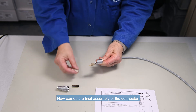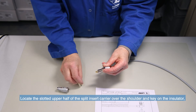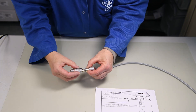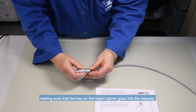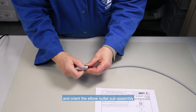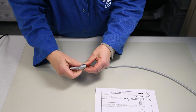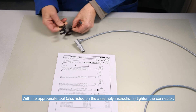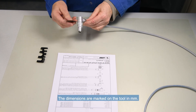Now comes the final assembly of the connector. Locate the slotted upper half of the split insert carrier over the shoulder and key on the insulator. Then align and press together the other half to form a complete cylinder. Push the insert sub-assembly into the plug housing, making sure that the key on the insert carrier goes into the keyway inside the shell, and orientate the elbow outlet sub-assembly in one of the eight possible positions. Screw the retaining ring and tighten the connector with the appropriate tool. The dimensions are marked on the tool in millimeters.